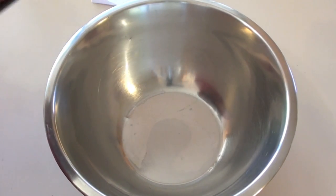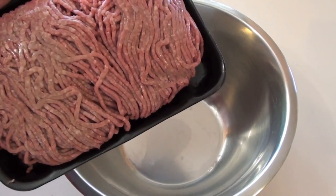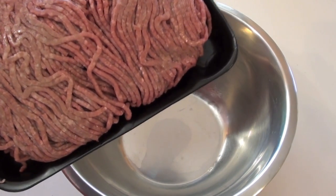While our sauce is cooking away, we're going to get started on making our meatballs. With my meatballs, I just use beef and it's an 80-20 split, meaning it's 80% beef and 20% fat, because we still want our meatballs to be nice and juicy.